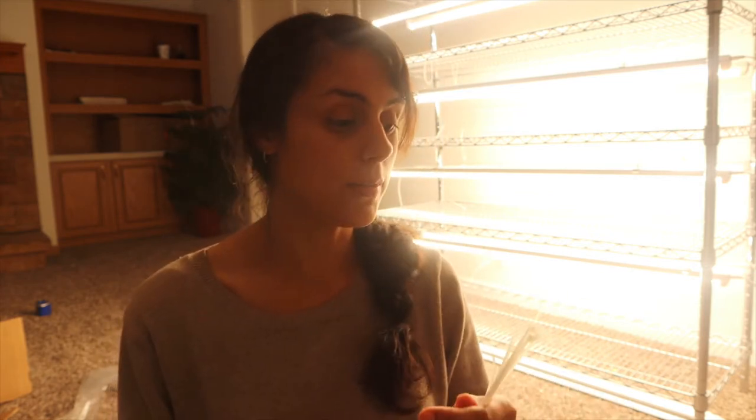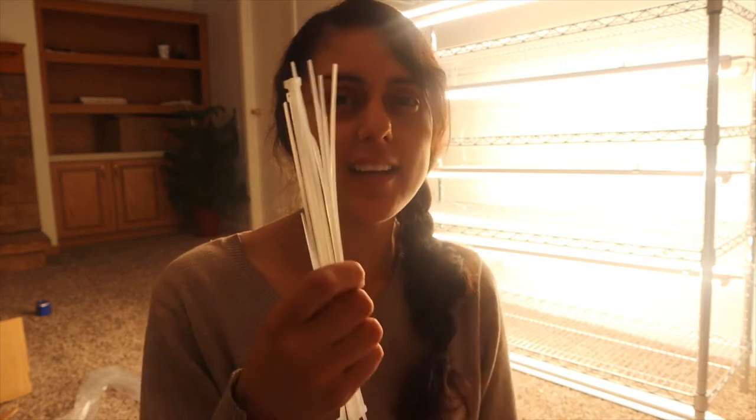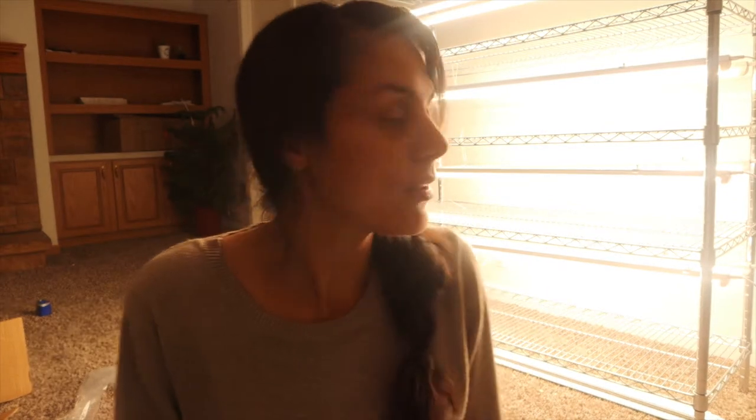My husband has a bunch of zip ties in the garage, so if I need more I can steal from him. They give you a good enough amount that you'll have extra. Not bad for Amazon grow lights — hopefully they help me grow some food. I'm so happy to have a grow light station. It's about 10 o'clock at night.